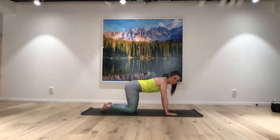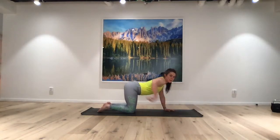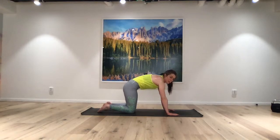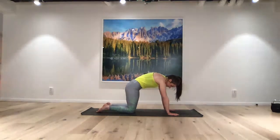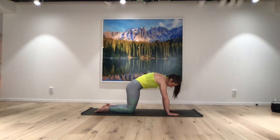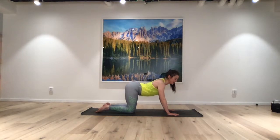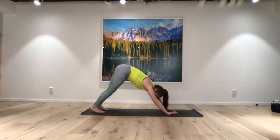Let's come into our cat-cow. Inhale, dropping your belly toward the mat — really stretching through the abs we just strengthened. Shoulders away from your ears. Then tipping your tailbone first, taking it down and drawing your belly in, really flexing through your spine into our cat. Pushing into your hands, knees, and feet so much you could pop up off the ground. Inhale to drop your belly down as close to the floor as you can, pulling back in the mat to open through your chest. Exhale, coming into cat pose. Pushing back into downward-facing dog.